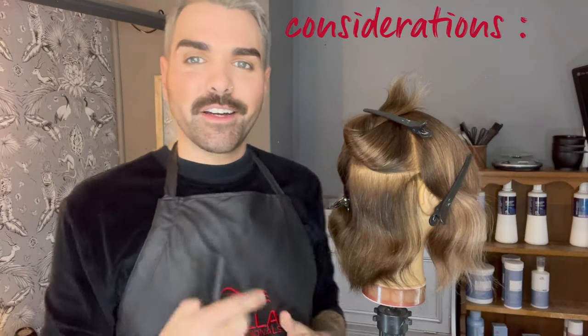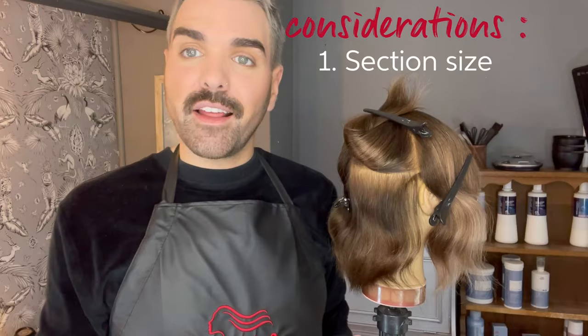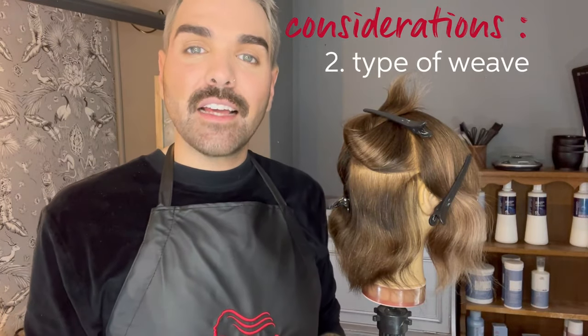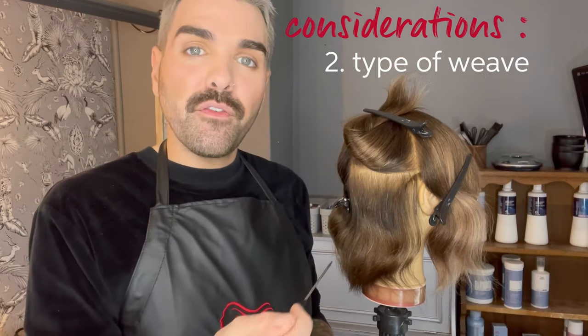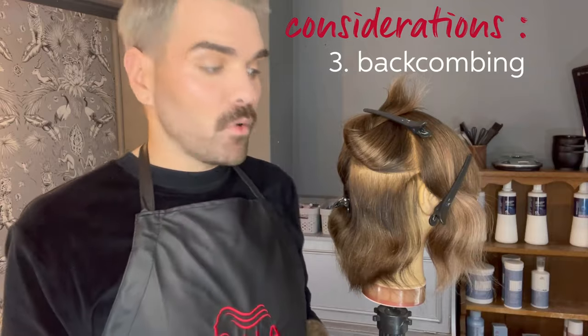There are three things to consider when doing your teasy light section. The first is how thick or thin is the slice you're going to take. The second is how big is your weave — is it fine, medium, or coarse? And the third is how much you actually backcomb at the root.